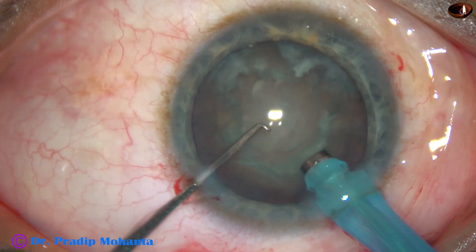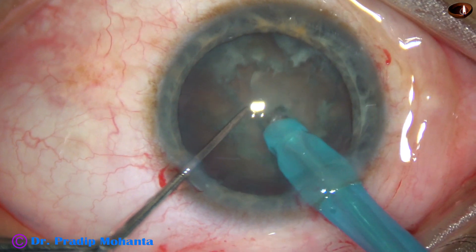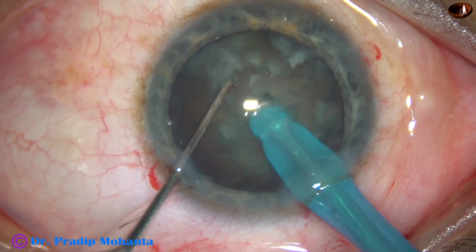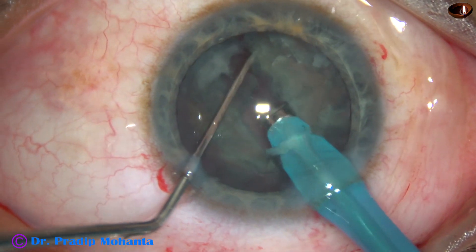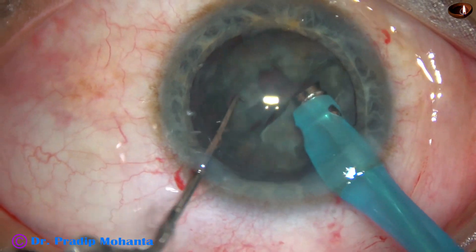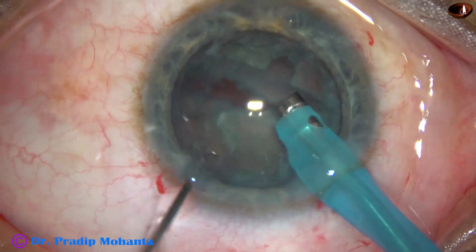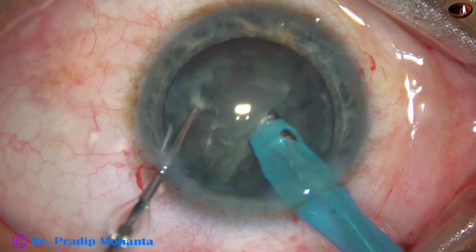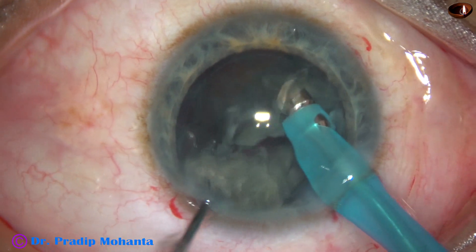And now, direct chop. The tip is buried into the substance of the nucleus. The nucleus is held firmly and it is chopped into two halves. Now, as I try to hold this hemi-nucleus, there is a pit in front — I could not hold it. So, let it be like this. I come to the other hemi-nucleus, hold it and chop it into two fragments.